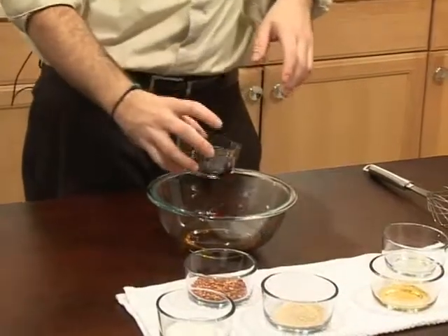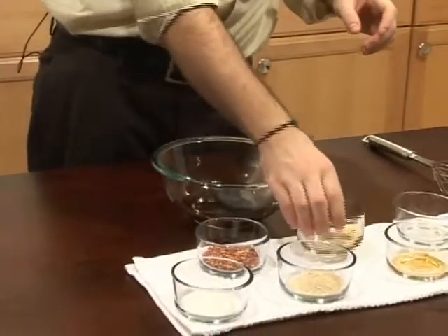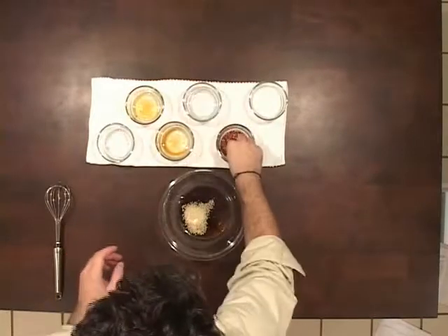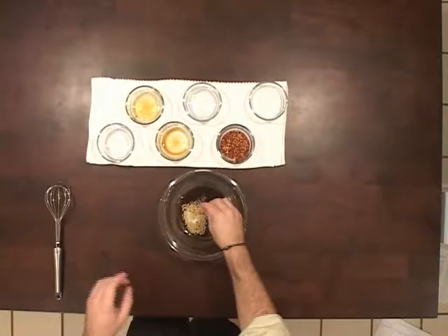Then we've got a tablespoon and a half of regular soy sauce, about a tablespoon of toasted sesame seeds, a pinch of red pepper flakes, and then a pinch also of salt, just for taste.